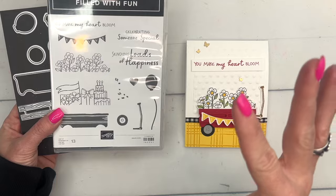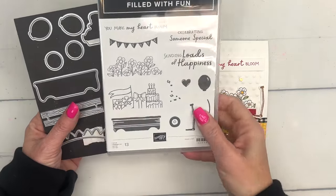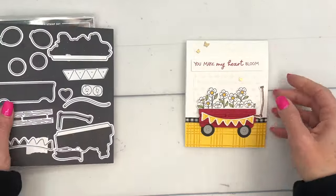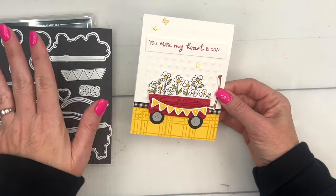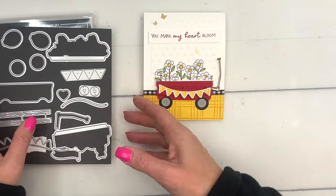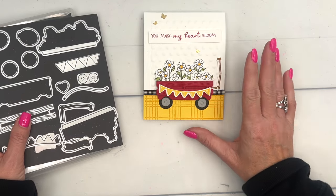There are two stamps that you can put in your wagon, but I've been pulling out other stamps and putting other things in my wagon too — check out my blog to see what else I put in. Today I'm going to show you this card I created for our team swap. It was the first card I made with this set — I had to make a red Radio Flyer wagon, of course.